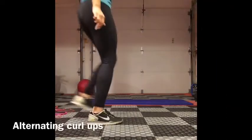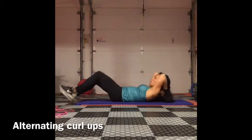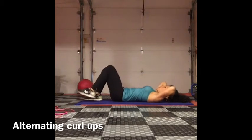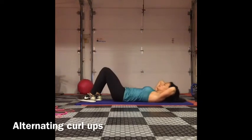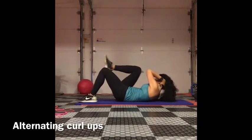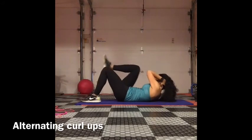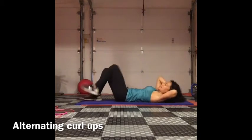Alternating curl-ups. Lie down on your mat, one knee bent, hands behind your head. Bring one knee up and join it with your opposite elbow, then alternate. Make sure to press that back into the floor — don't allow your back to arch and keep those abs nice and tight.